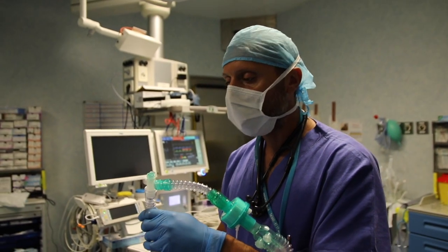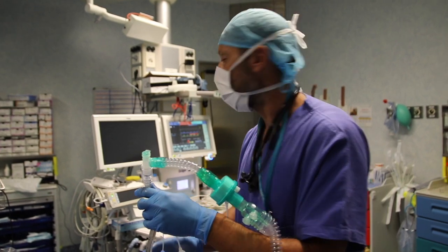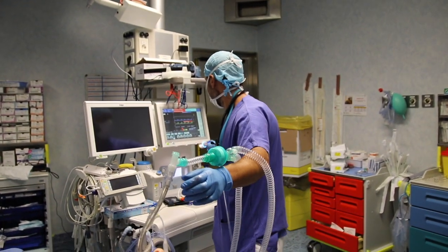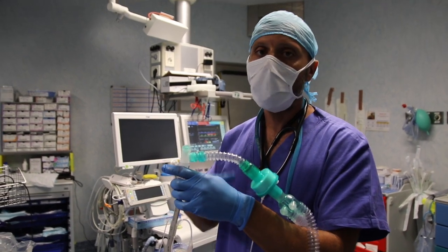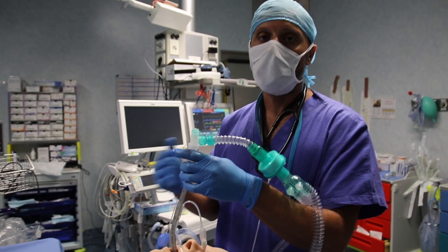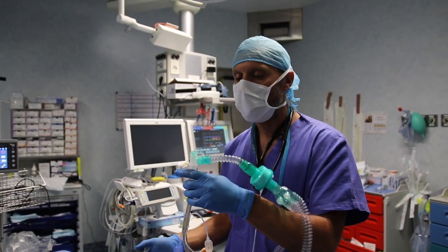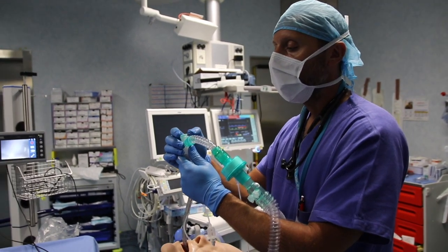Similarly to the rigid fibroscope intubation, we will perform the manoeuvre without interrupting the ventilation, which will give us all the necessary time to complete the procedure. This also means that the spritz tube can be of great help for training operators to use the fibroscope, since they can take their time and not worry about the apnea phase.